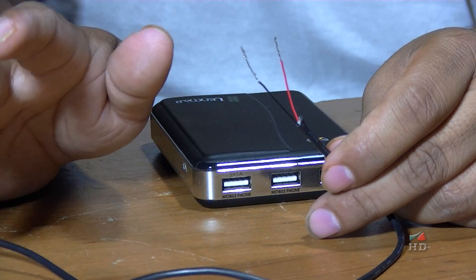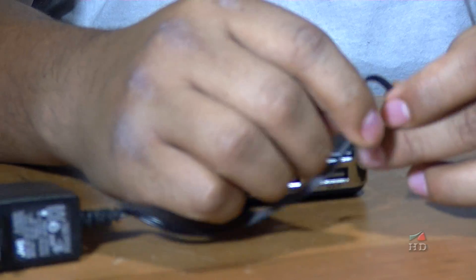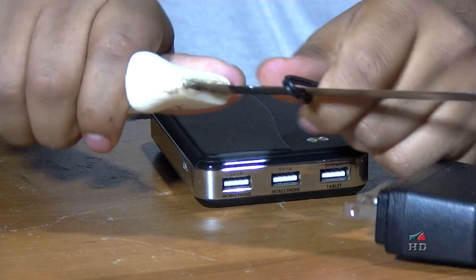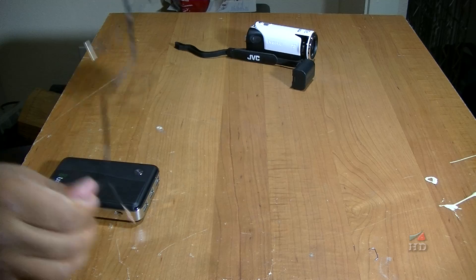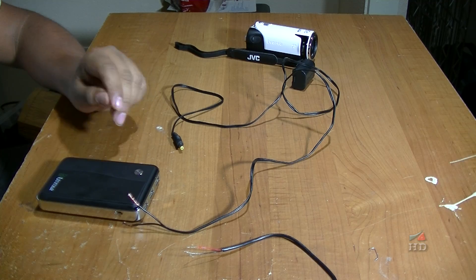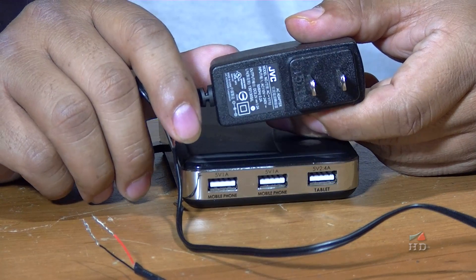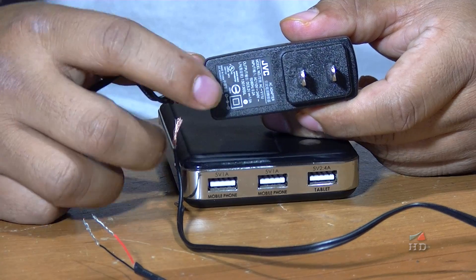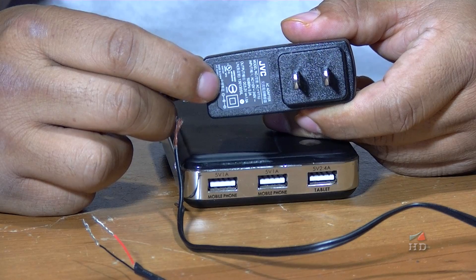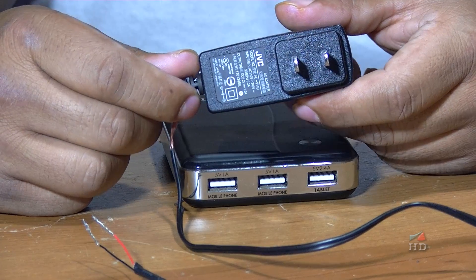Now I'm going to cut this one too and see if I can make it work with my camcorder. Cut it. On the USB side, red is going to be positive and black is going to be negative. On the power supply for the camera, it tells us that the positive is inside and the negative is outside.